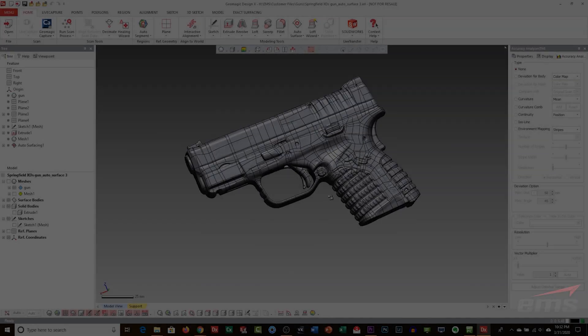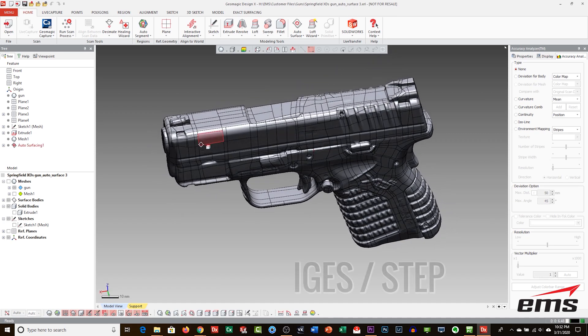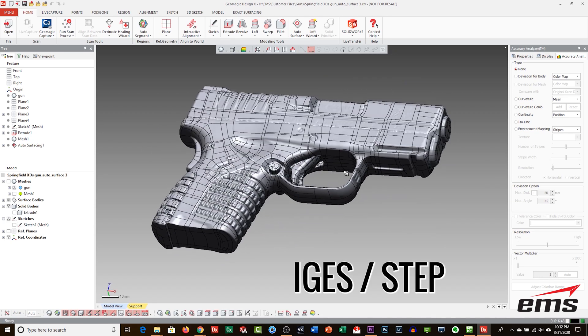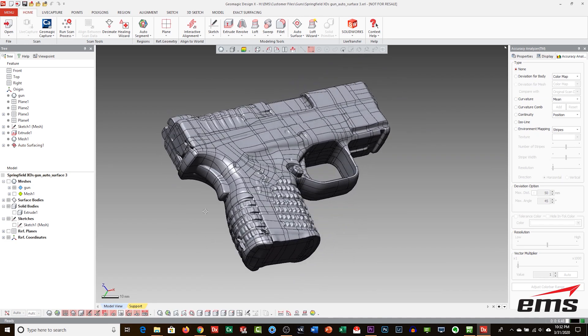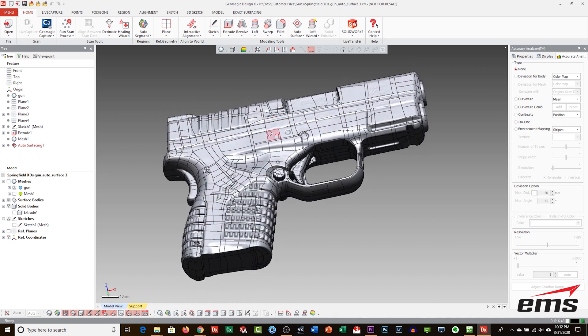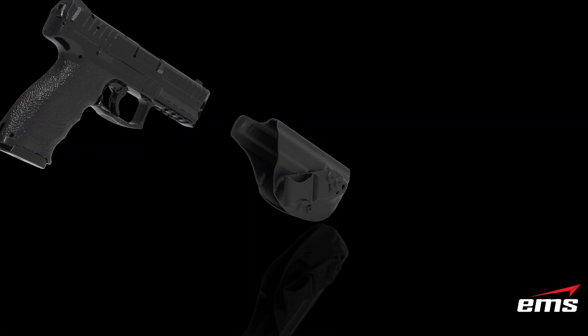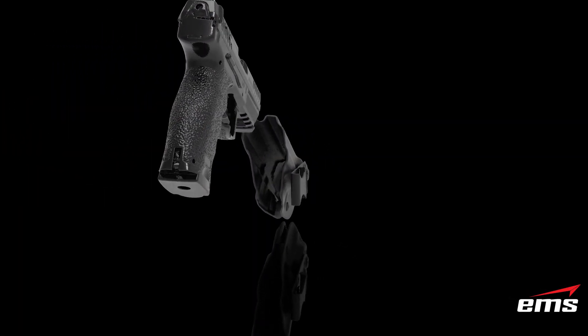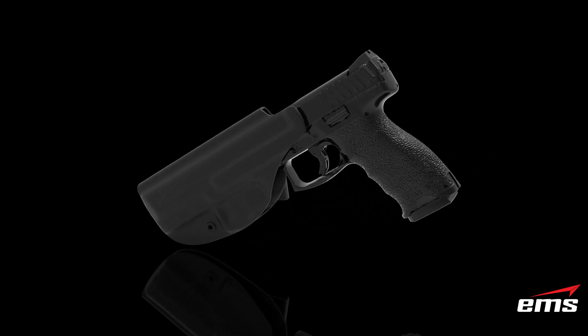Surface Model: this is a somewhat more intelligent model in the sense that the entire weapon is now an IGES or STEP format file that can be imported directly into a CAD system. However, you can't really make changes to the model as it's very static — it's basically a copy of the mesh in IGES or STEP format. This is usually all you need if you design holsters and other items that attach or wrap around a firearm. This is not suitable for precision manufacturing.